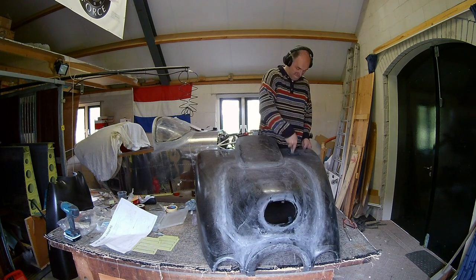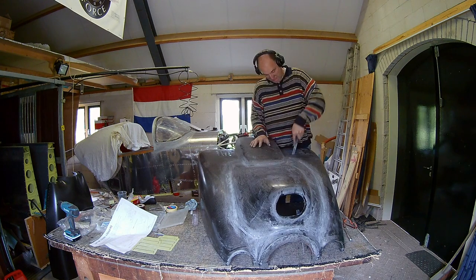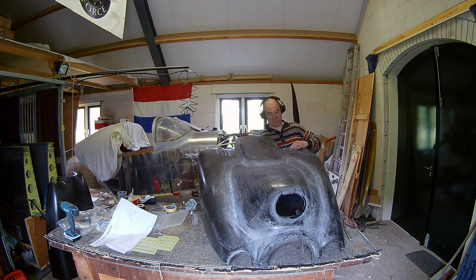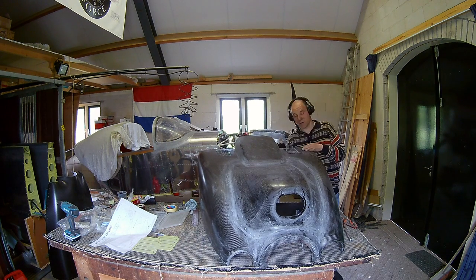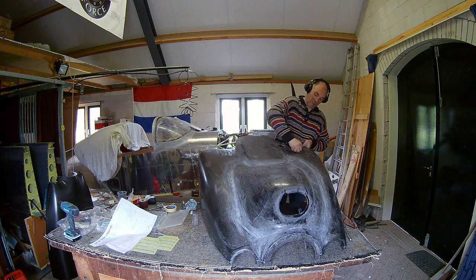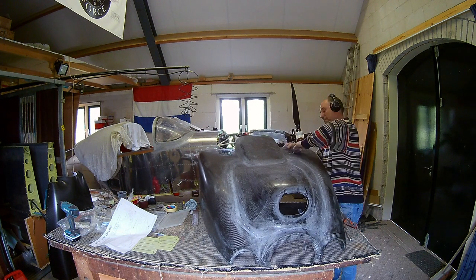The first part is making the holes into the cowl. You take the cowl louvers as a template, you drill the holes, and then you have to file them out. So you get really nice slotted holes to get the air out.